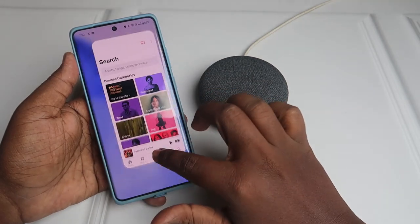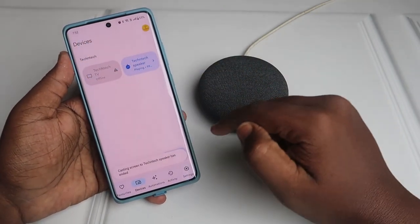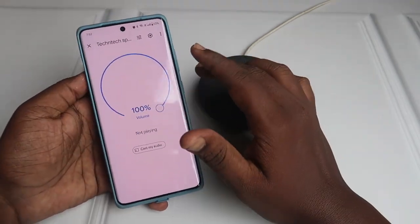It sounds really good. You can disconnect the casting from the notification bar on your Android phone. And that's it!